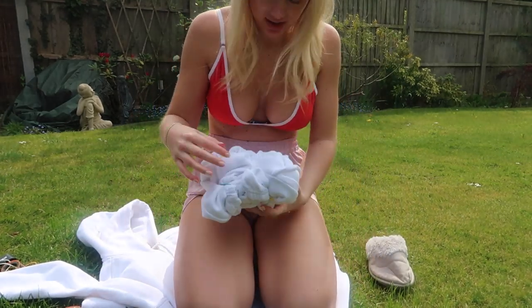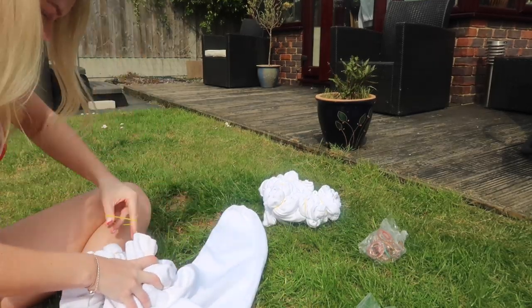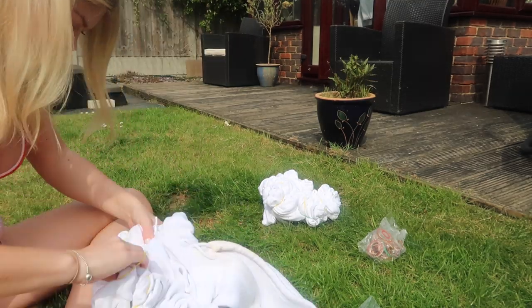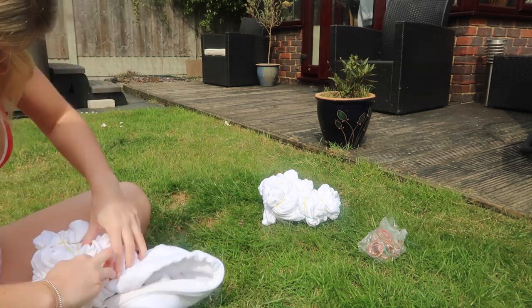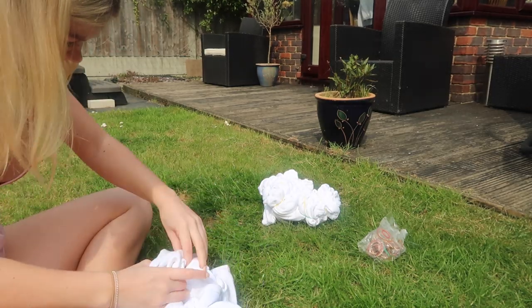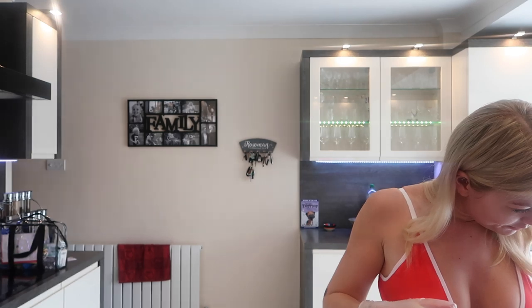You basically want to get as many folds in there as possible when scrunching.